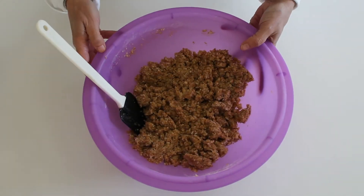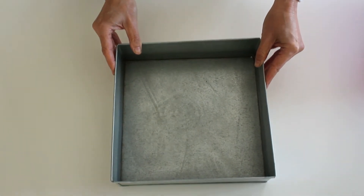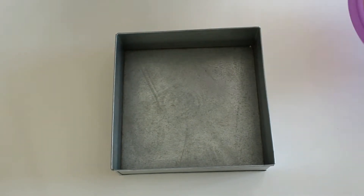Your mixture is ready now. We're going to grease a baking tin and just pour it in.